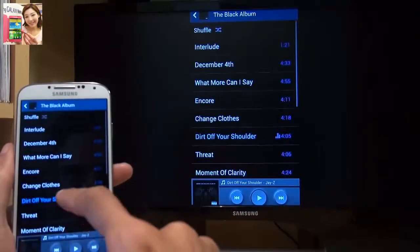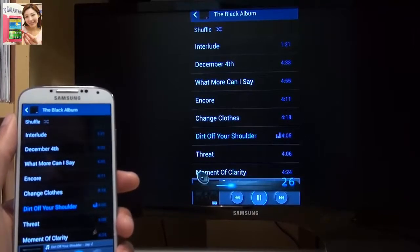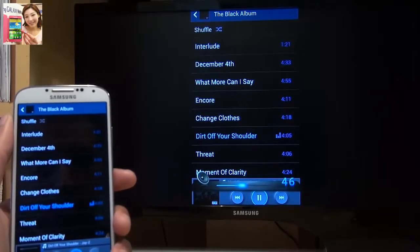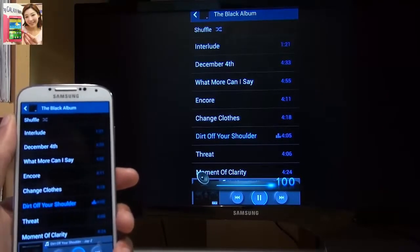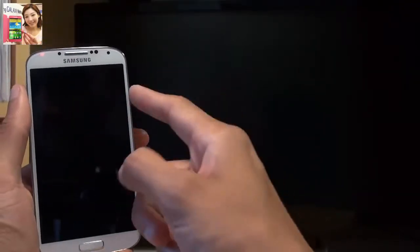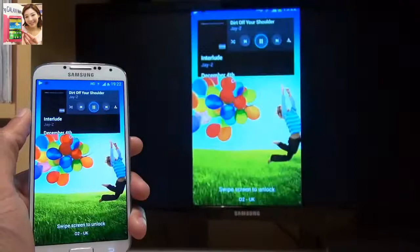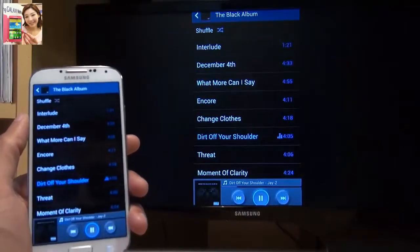Let's see how music plays on this. Going into a music application — let's see the Jay-Z album. Notice how it still plays the music from the Galaxy S4 even though I pressed the power button to put the screen to sleep, and the volume is still controllable while the screen is asleep. That's awesome.